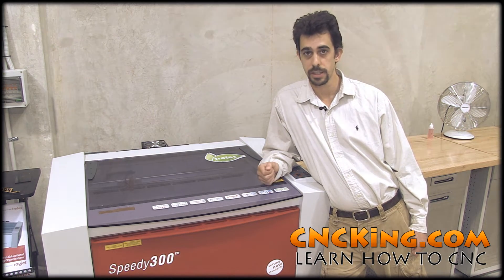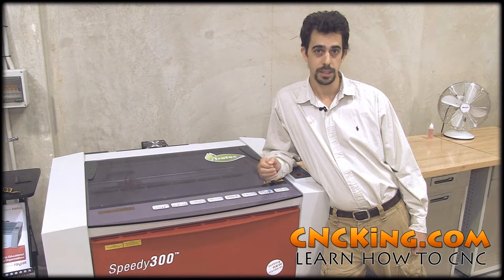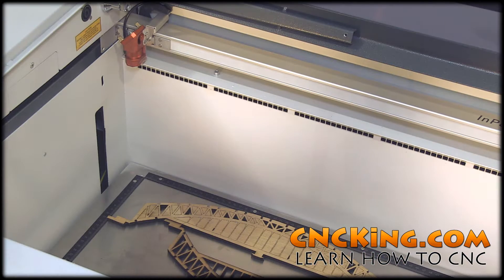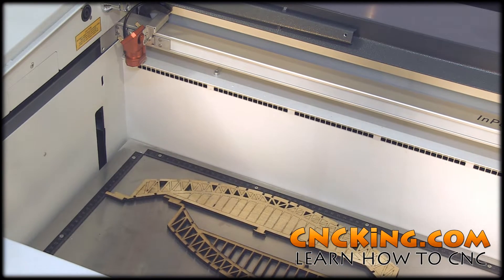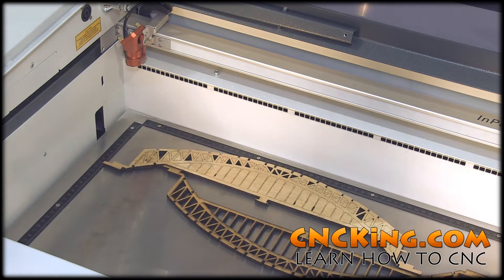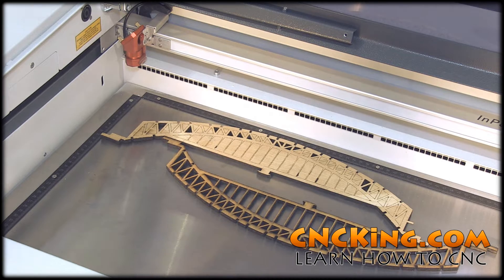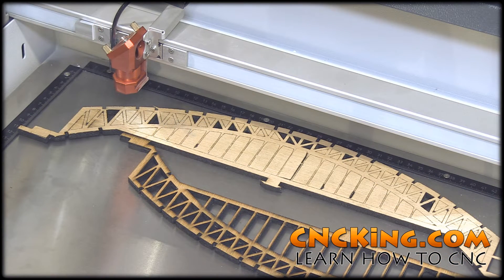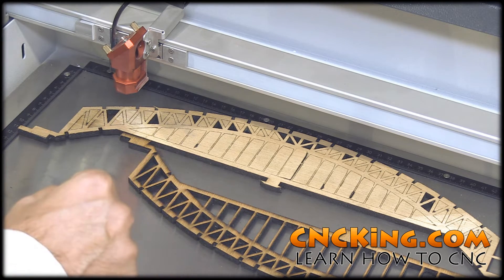Let's head off to the shed and look at them in more detail. What I have next to me here is a 60 watt Trotec Speedy 300. Let's focus on the inside production area so you can really see the differences between a CNC router and a CNC laser cutter and engraver. I put two samples in from my Sydney Harbor Bridge just to help illustrate the differences.